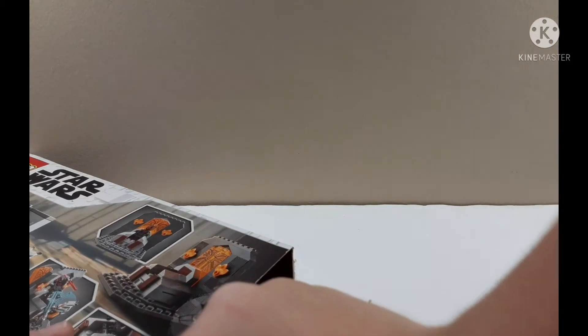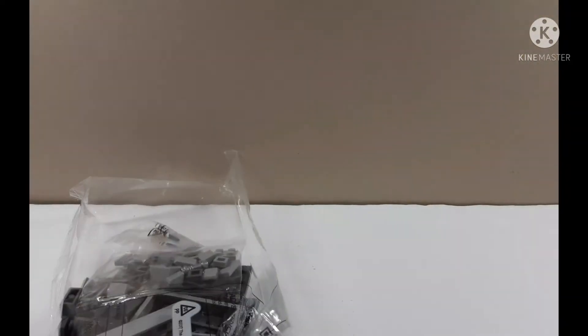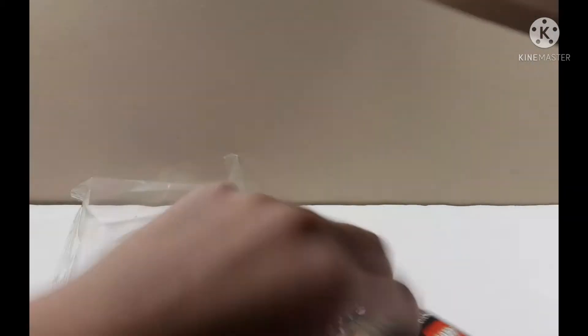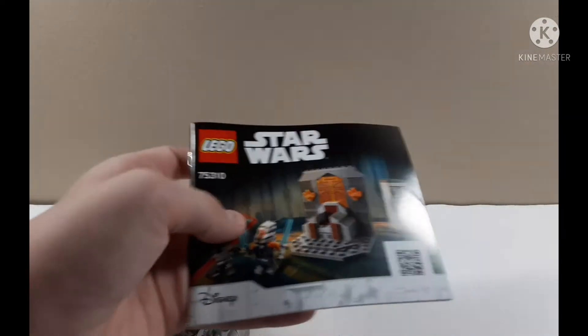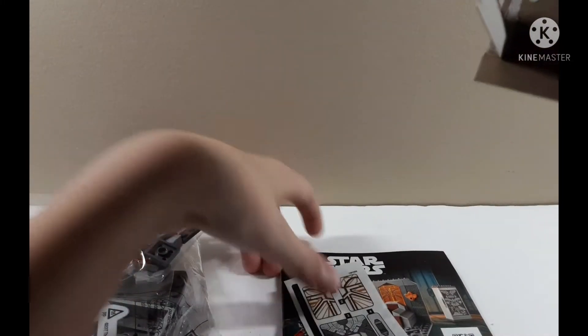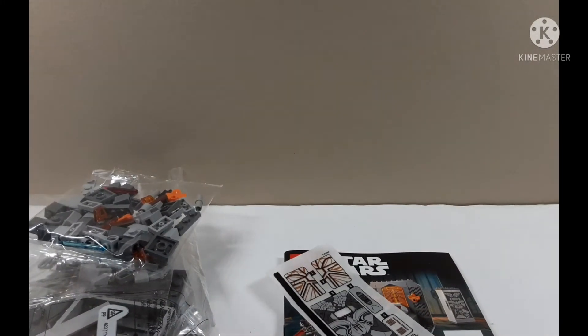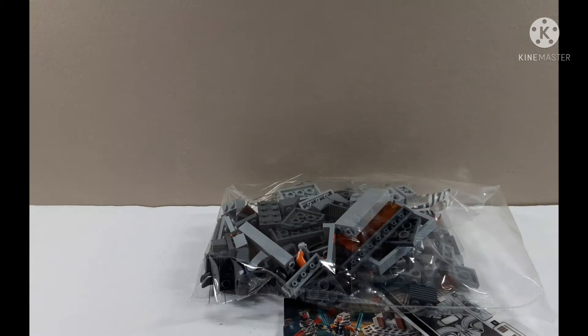Okay, I might tape that flap, it's just kind of hanging on. Wow, that is one of the tiniest instruction booklets I've ever seen for a set like that — that is odd. Oh, the stickers. And nothing else in there, not much, but I think it's gonna be a great set.